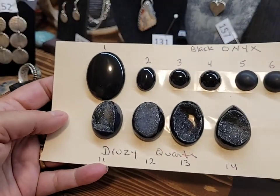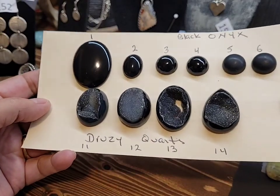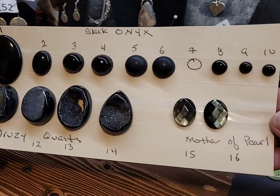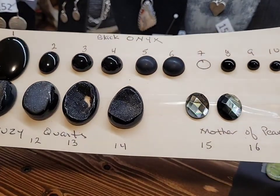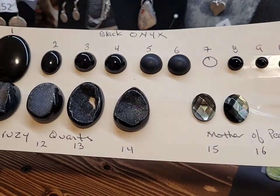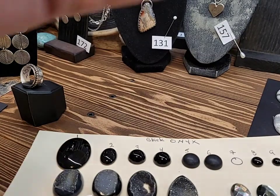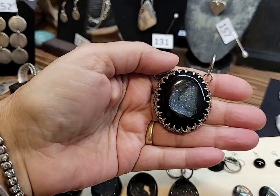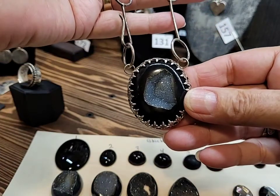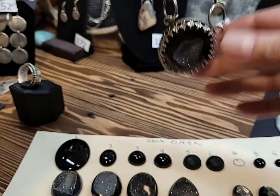Here we have some druzy quartz and some black onyx. Look at the sparkle on those druzy — isn't that beautiful? And some mother of pearl. They'll make beautiful earrings. I'll quickly show you a piece I did with the black druzy and a handmade chain.